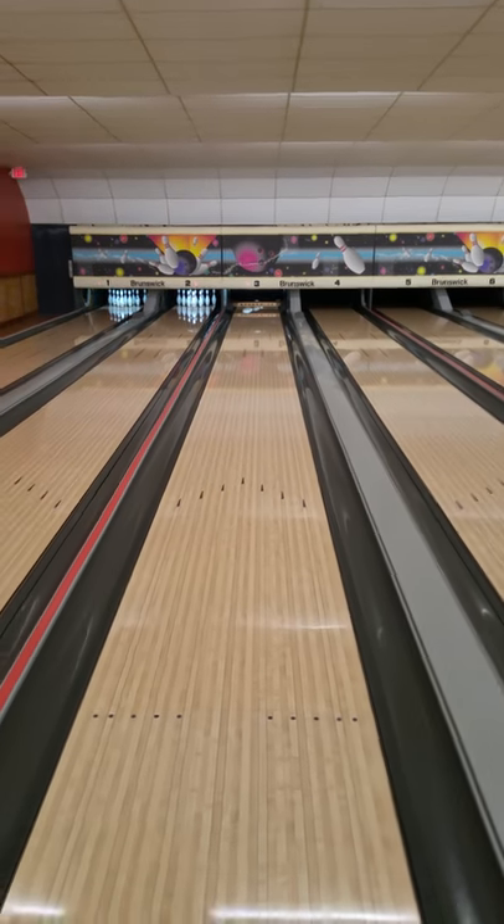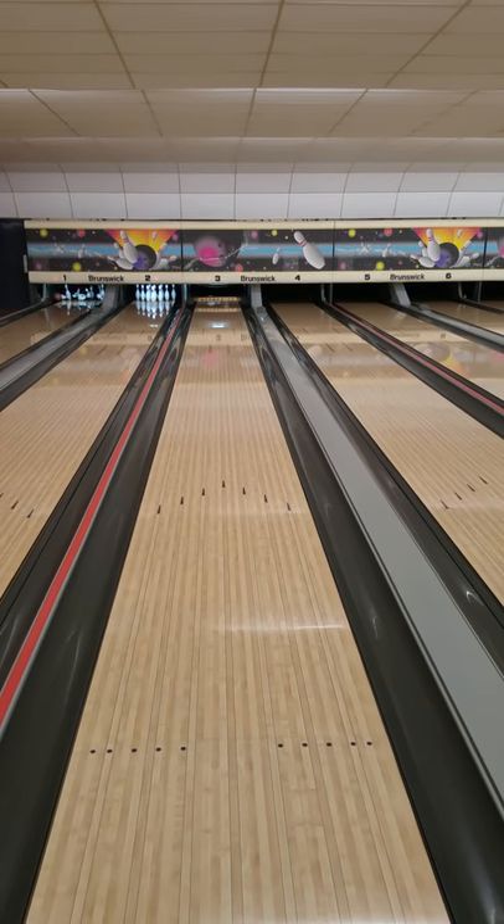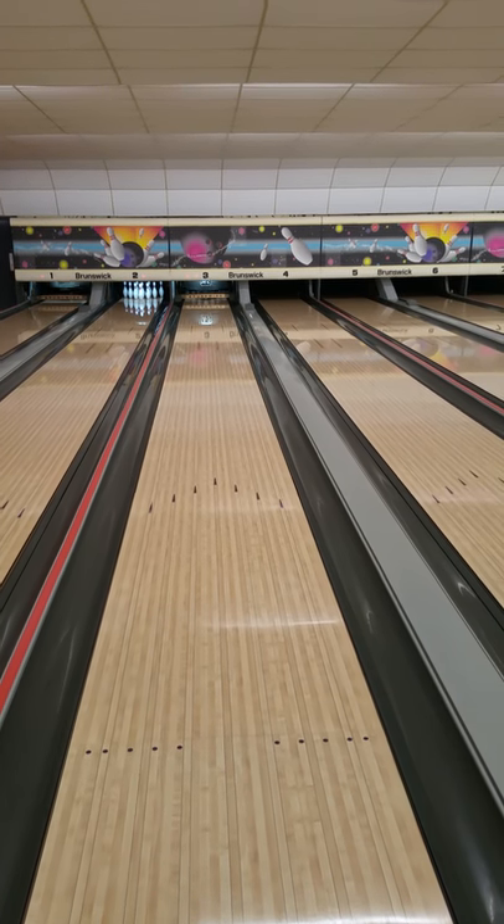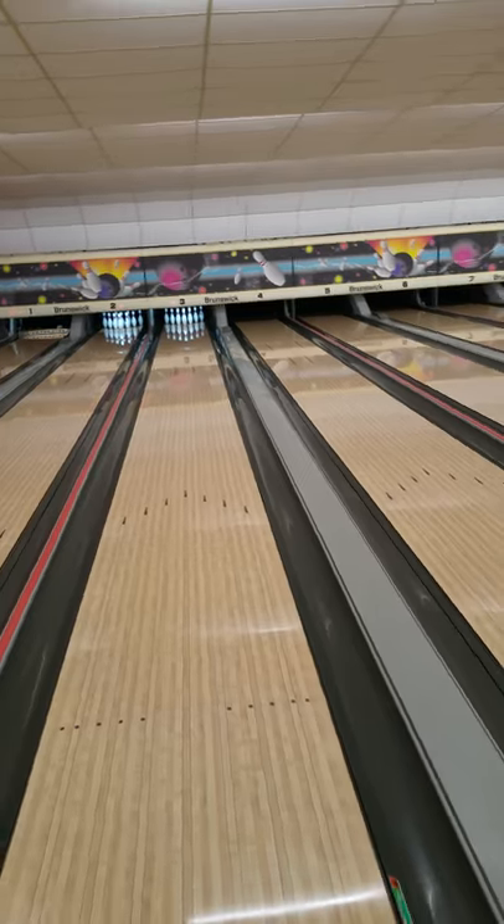And then, boom — that's called a strike right there, one hand. Triple jointed to the animal line three. That's how we do it — all three, triple jointed. Y'all saw that strike? Good bowler, one hand. That's how we do it, all day, every day.